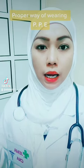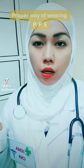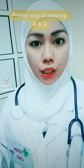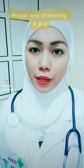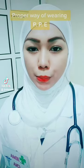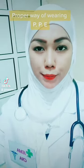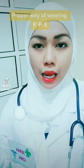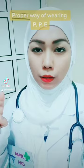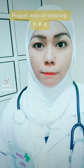So now guys, I'm going to present you the proper way of wearing and removing the PPE. Before anything else, if you didn't get subscribed on my YouTube channel, you are free to subscribe guys. And also press the bell button so that you can be notified of new videos uploaded.